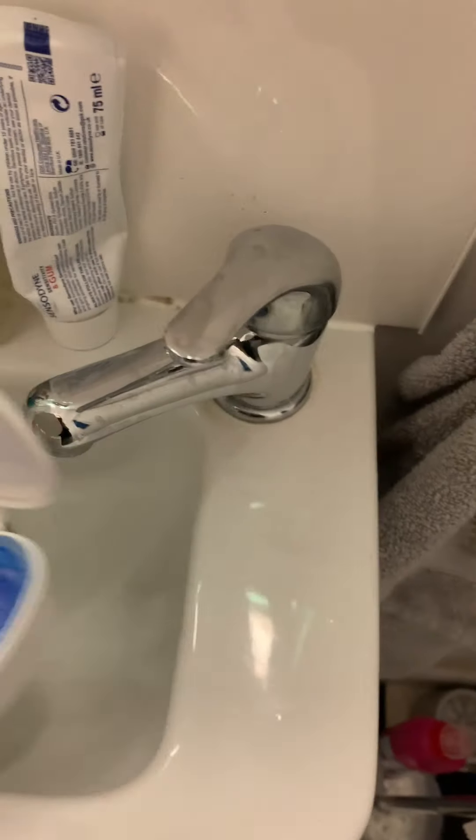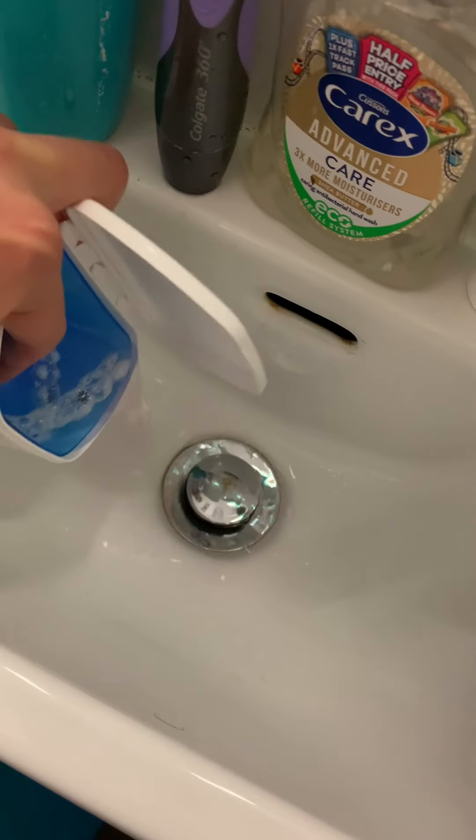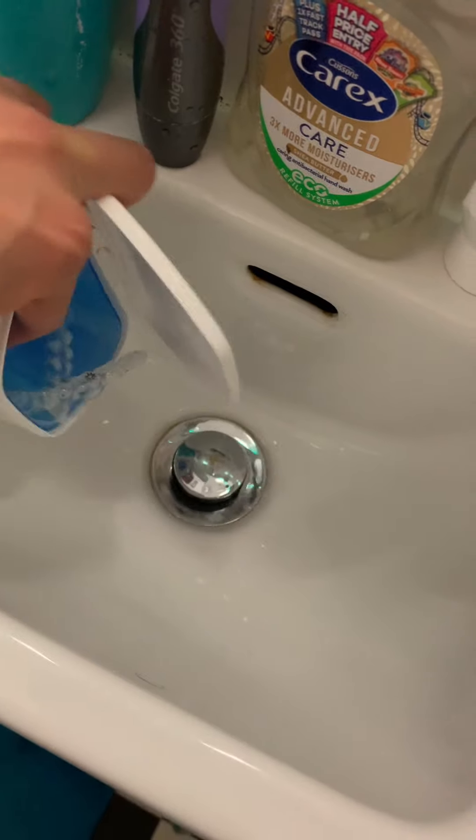Once your aligners have finished bathing you can tip out the excess water, and then I give them one last scrub before putting them back in the original packaging. Thanks for joining me and I'll see you next time.